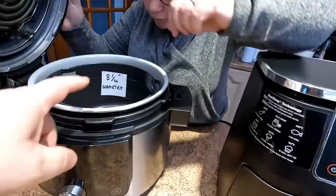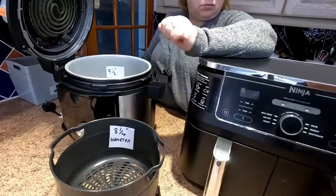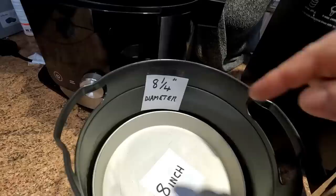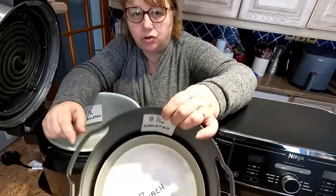Something slightly different — we've got the Ninja Foodie 15-in-1. Opening it up, you get an internal crisper basket. The diameter of this is 8¼ inches. We'll go straight to the 8-inch tin — that will go in there just about. The importance of not having a lip on your tins — buy the ones without lips and they should be okay.